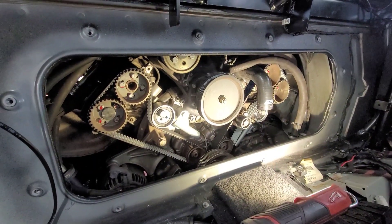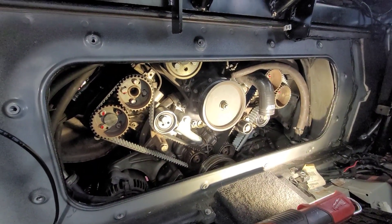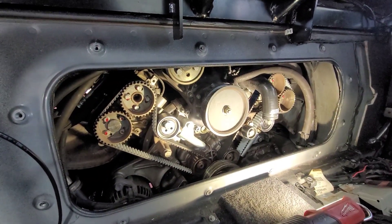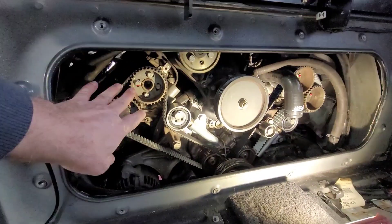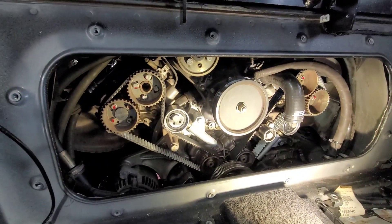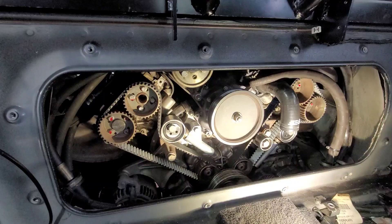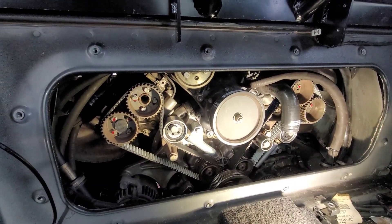Welcome back. This is Jeff again. I believe this is day six. We're going to go ahead and install the covers on the timing belts — the left and right cover. Once those get on, then we can put the accessory belts on. So we're going to go ahead and get those started.